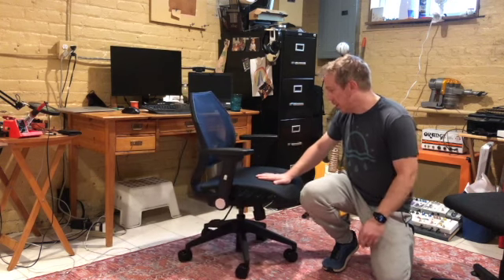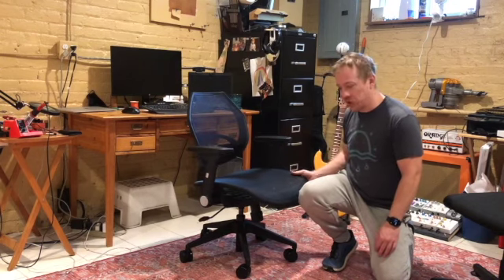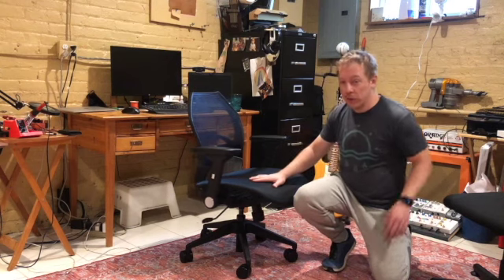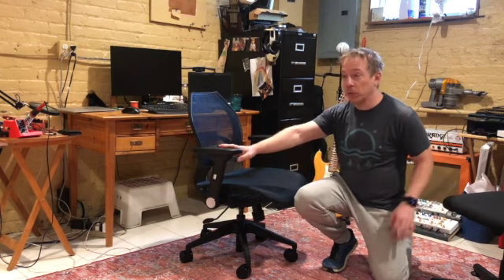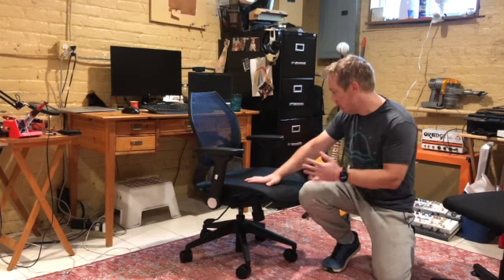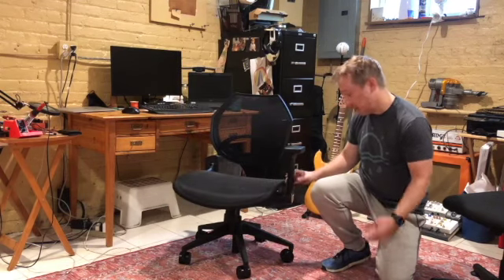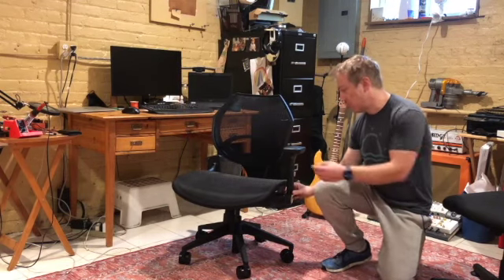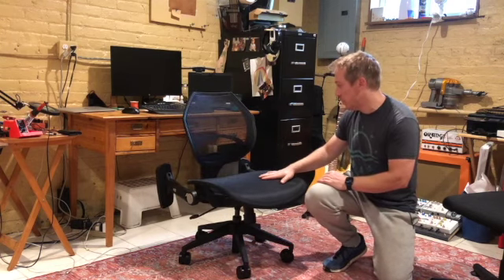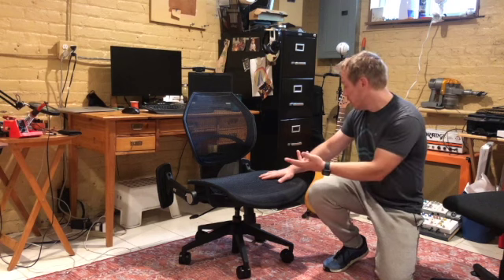I did buy this myself — not sponsored or anything like that. I just started seeing ads for this on Facebook when I was looking to buy a new chair with no arms or foldable arms, and of course ads then followed me around, and next thing you know I'm seeing this chair with arms that fold down. Wavebone is a studio equipment manufacturer focused on musicians, and it's the only chair I could find with arms that do this.